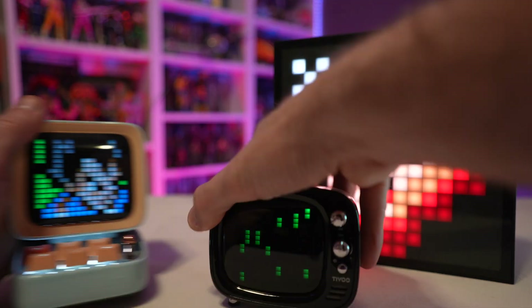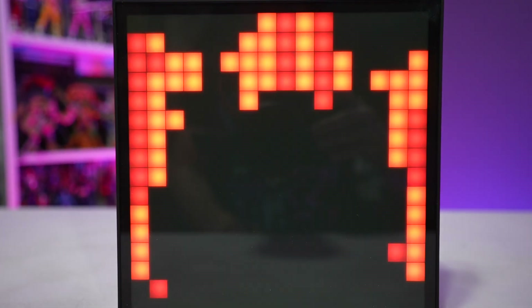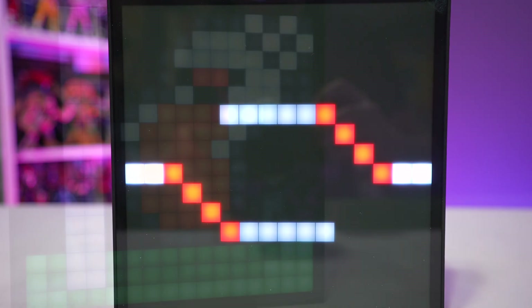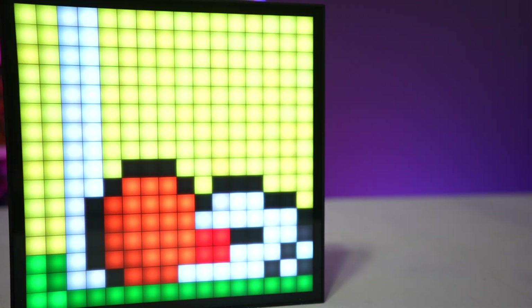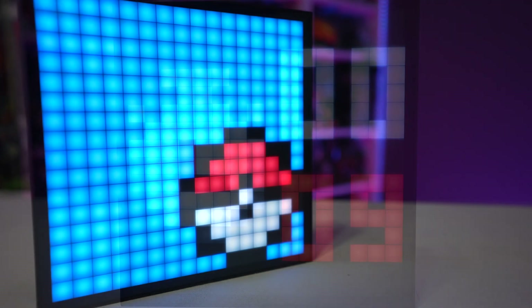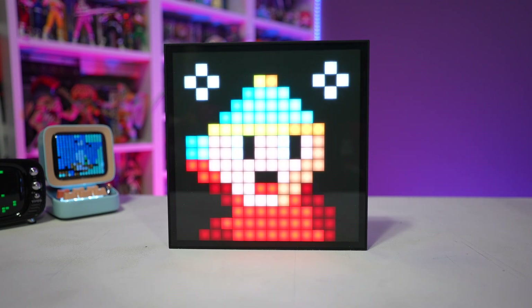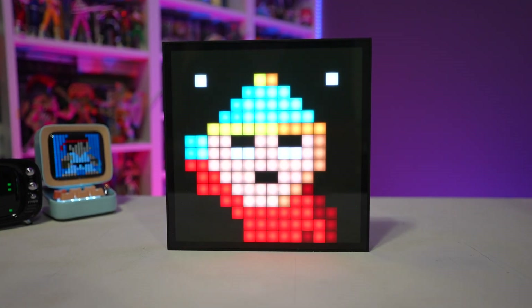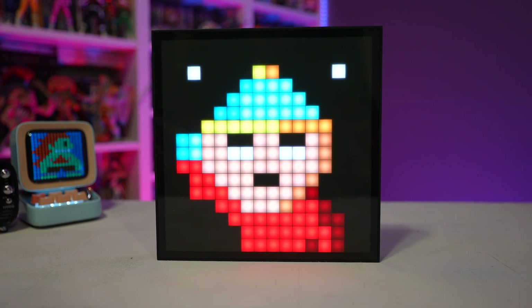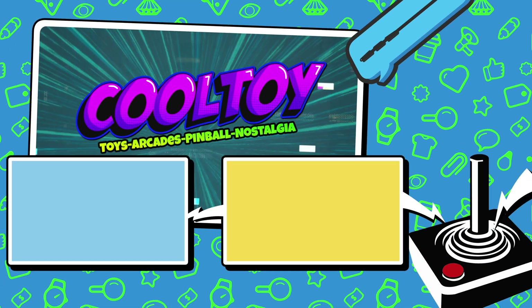Other Divoom devices do work as Bluetooth speakers, so you can see pixel art and jam out to music at the same time. You really just need to decide what features are most important to you. If you're looking for quality pixel art in a nice small package to hang on the wall, put behind a display, or use on your desk during streams, this is probably a good option for you. If you absolutely need a built-in battery and wireless functionality, then this isn't the product for you. Hope you found this helpful — I'll put the Kickstarter link in the description below, and as always thanks for watching.